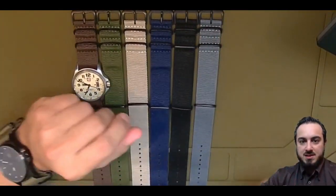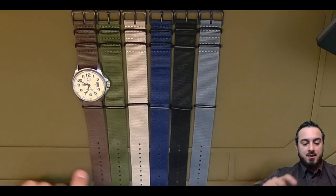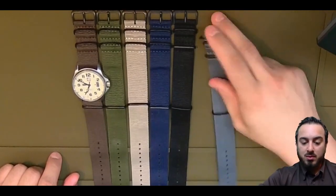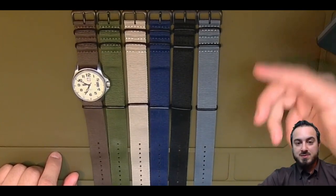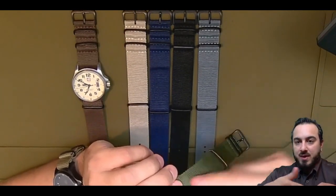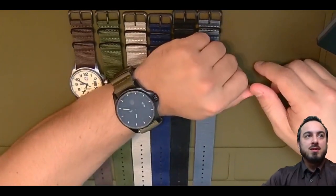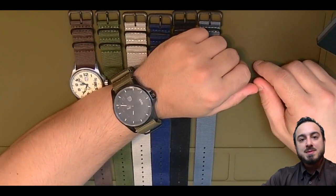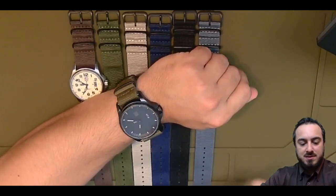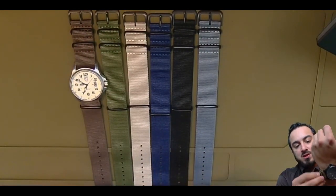Definitely recommend Rich Bands if you're looking for a cheap replacement that looks relatively durable. It's not like it's going to fall off my wrist and I'm going to lose my watch or break. Like any nylon, you're going to abrade the surface layers if you really work at it. But all in all, a cheap way to get a good replacement watch strap that looks good and that you can change out yourself. Oh, and they also come with the tool to push the spring bar.